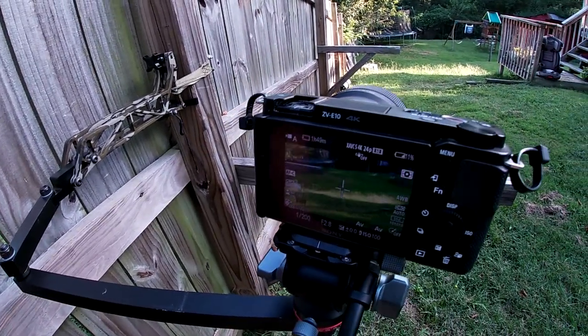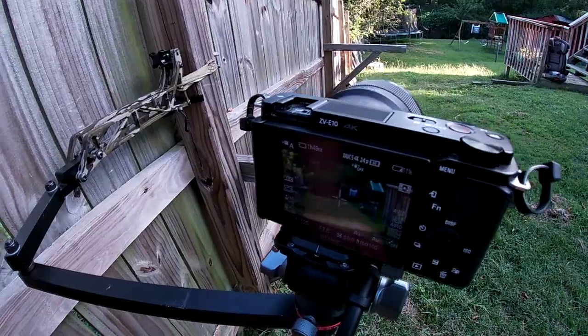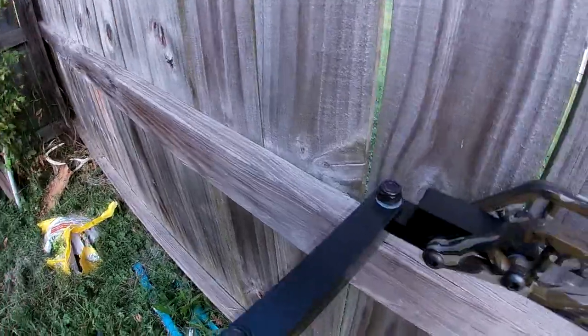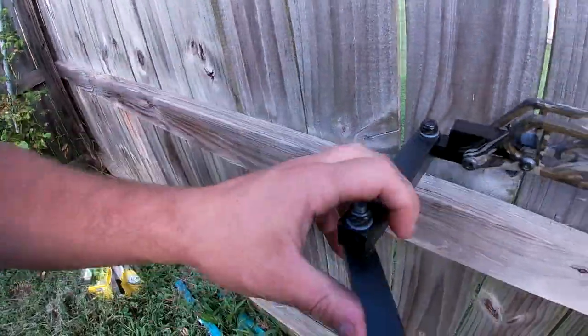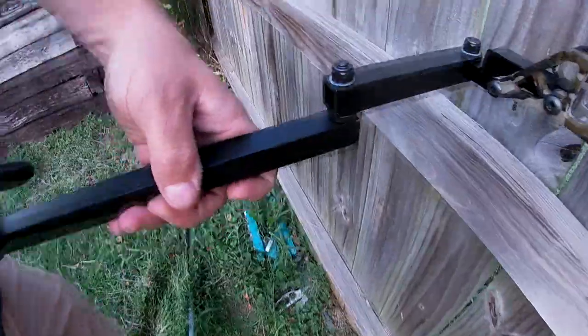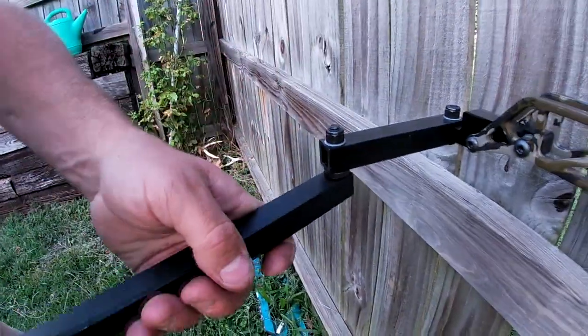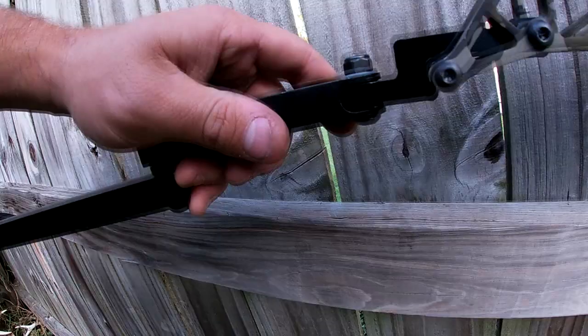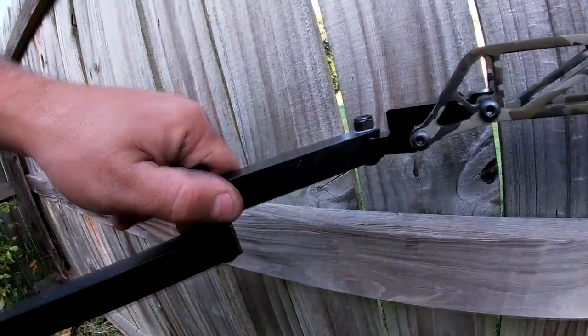You can see it just looks buttery smooth moving around on here. I can't zoom with this lens because it is a prime lens, but you get the idea of it. It's got about 90 degrees worth of angle to turn here. This one of course pivots as far this way or that way as you want.